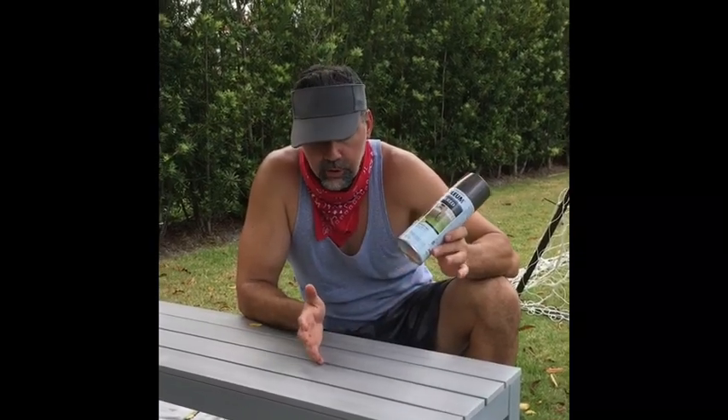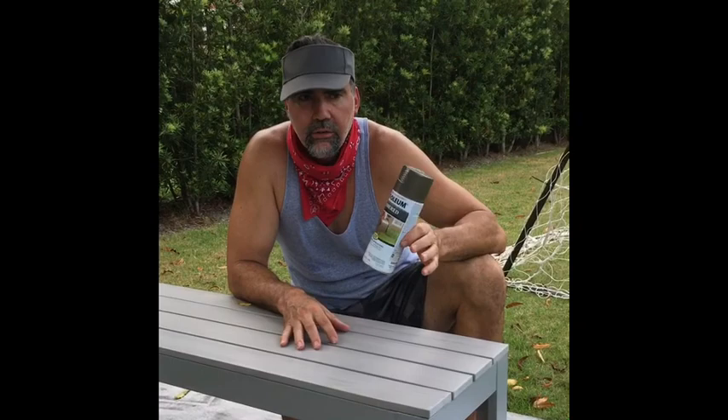How you doing guys? This is Orlando once again doing a quick little video. Today I'm going to do it on spray painting. I'm going to spray paint a bench today — it could be anything. I got this bench that we don't like the color anymore, so we're going to change it so it can match with our other stuff on our terrace.